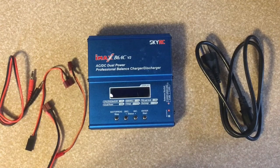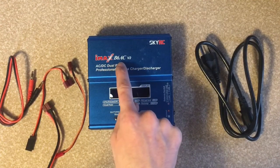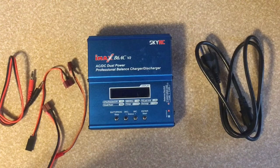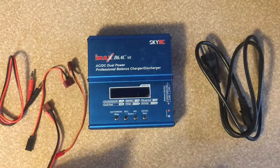Hello everyone, today we are going to be doing our review on the SkyRC IMAX V6AC V2 charger. I got this charger a couple months ago and I've used it and I really like it. So I'm going to show you a couple of the features that it does.